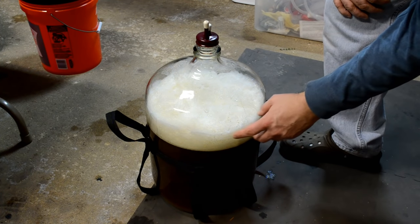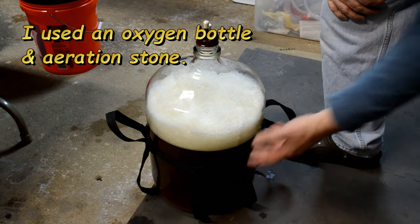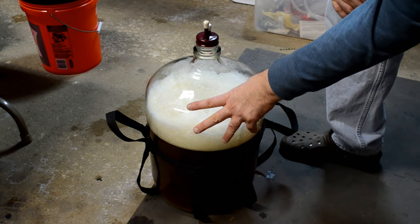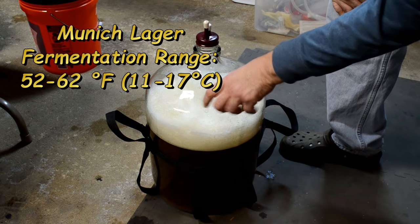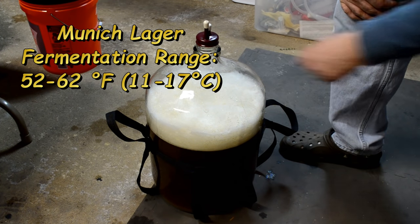Here's how it looks after I've aerated it with some oxygen — all the foam is from the oxygen being added back into the wort. The wort is at about 55 degrees, which is what I was getting it down to in order to pitch my Munich lager yeast. According to the package, the optimal fermentation range is 52 to 62 degrees, so I'm following those directions and I'm ready to add my yeast.